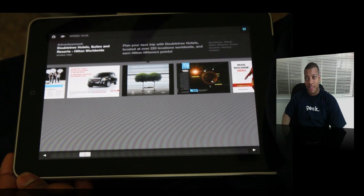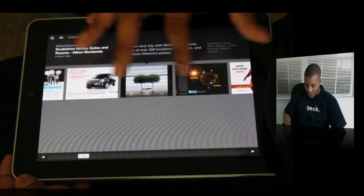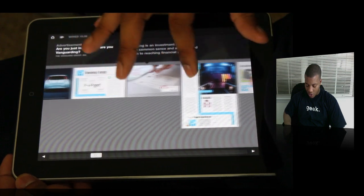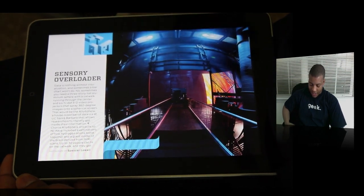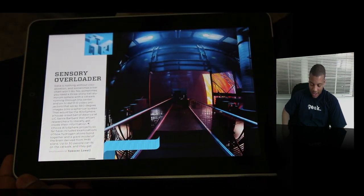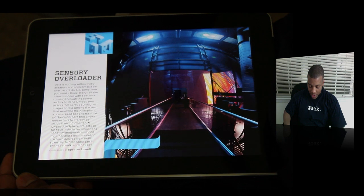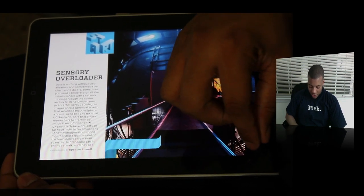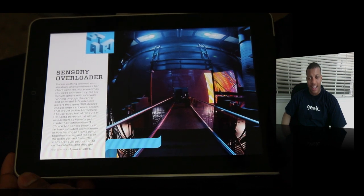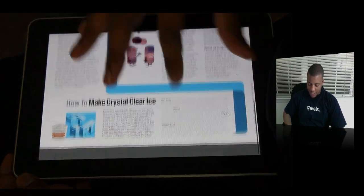That's one of the gripes I do have about this application, which I hope they can fix. There's no uniform way to let you know that an article has multiple pages. So if I'm just swiping along, I wouldn't know whether it has another page or not. I wish there was a universal arrow button or some kind of indicator so I know I need to scroll down to see more content.